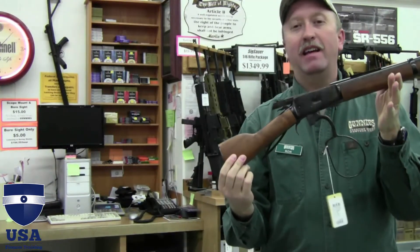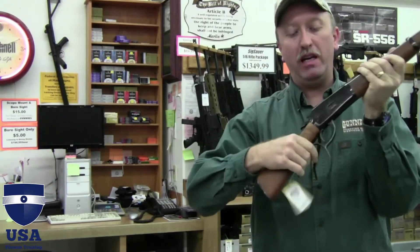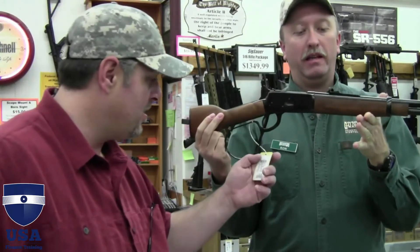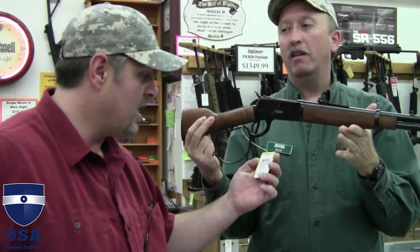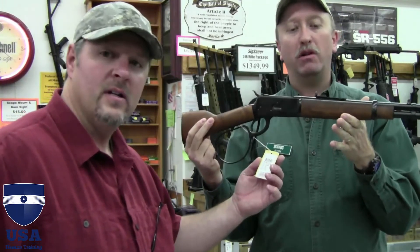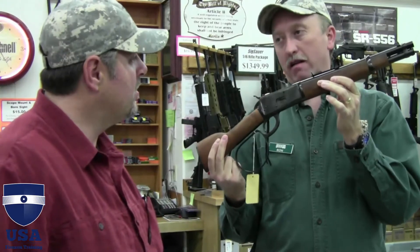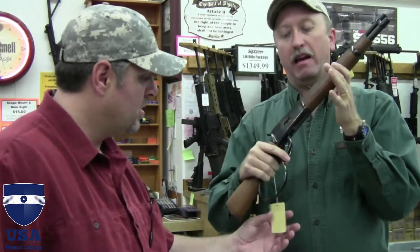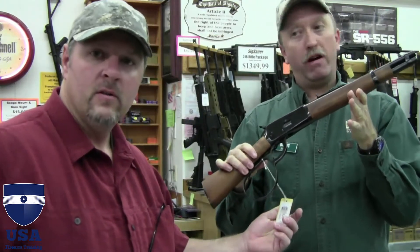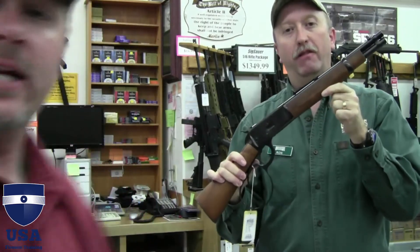It was made in .44 Mag, .357 Mag, and .45 Long Colt — definitely a fun gun, something unique to add to your collection. Imagine putting this one in a scabbard on your four-wheeler, or putting it in a scabbard over your back when you're hiking. It's super small and lightweight. It's registered as a handgun — considered a handgun according to ATF with the short barrel and short stock. We're looking at $480, man — that's nothing.